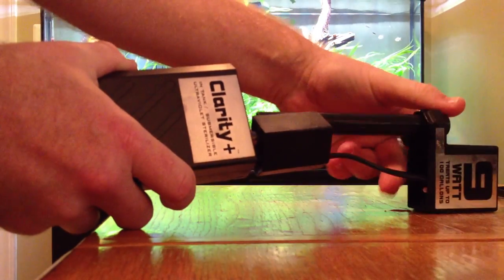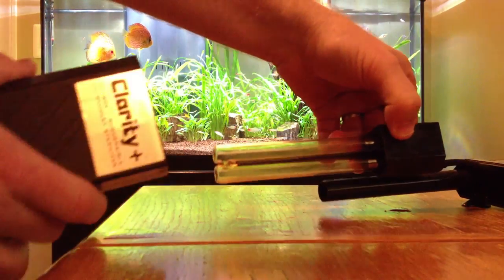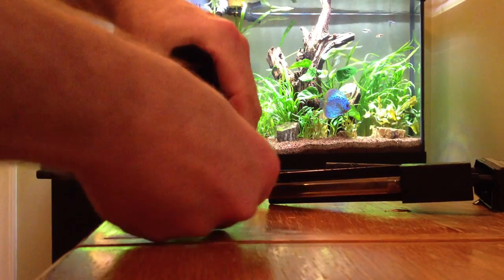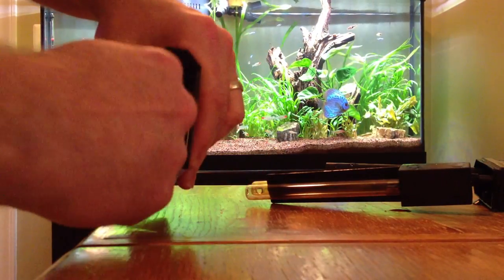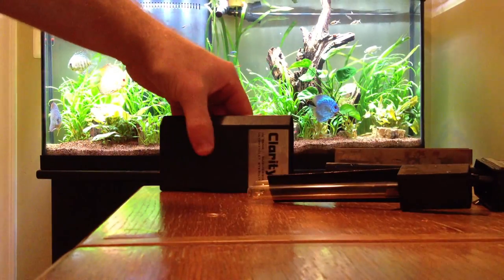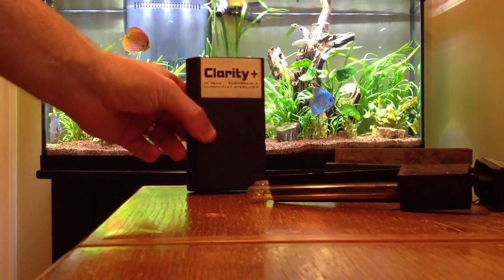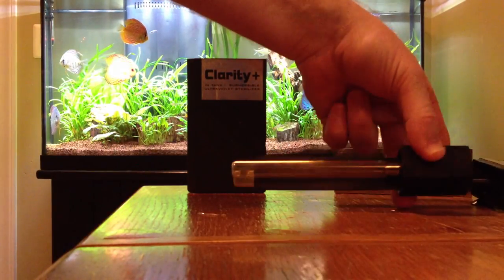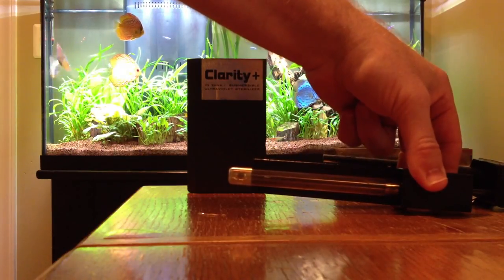This piece comes apart, and this is where you'll find the UV bulb. Also inside here is an aluminum sleeve, which can be a little difficult to get out. You can notice the suction cups on the back of this, which are a nice feature. But this is what's doing all the work right here — this is the UV bulb. It's a quartz sleeve.